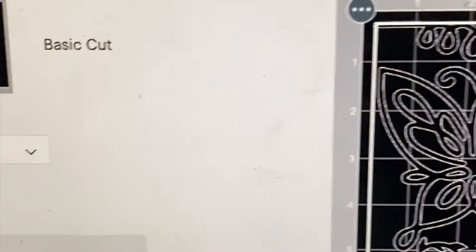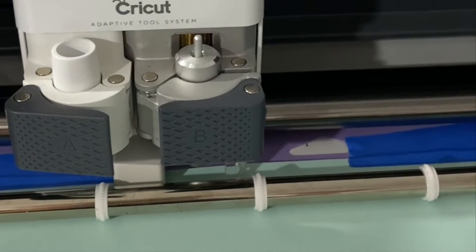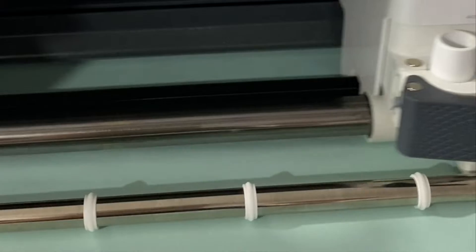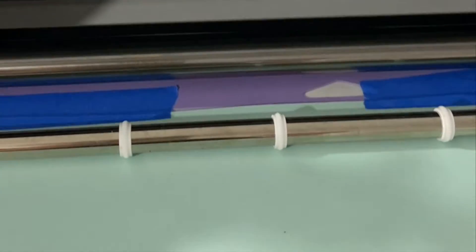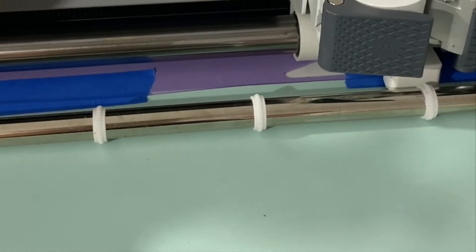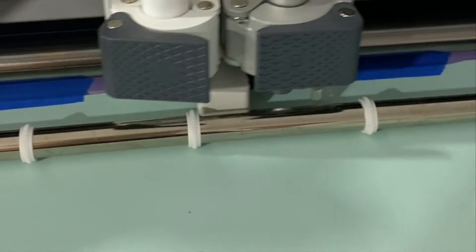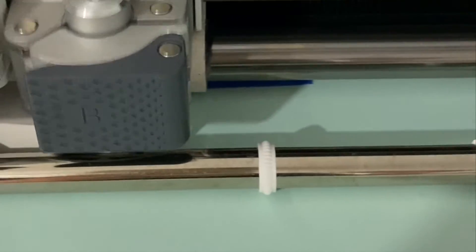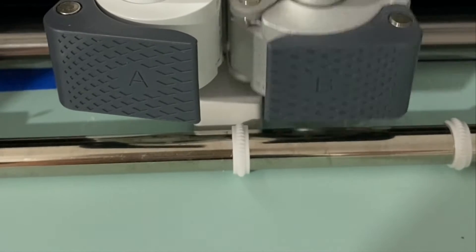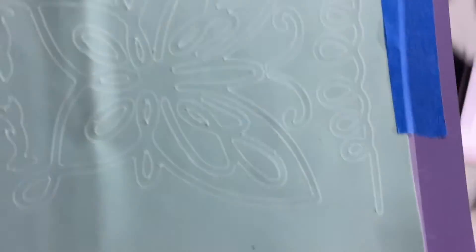To get started, go to www.jazzyscreation.com where you can find all the files you'll need to make this project. I went ahead and used my Cricut machine to cut out the pattern. I'm using a rubber sheet that I got from Puzzle Inspiration, but you can also find rubber stamps at your local craft store.